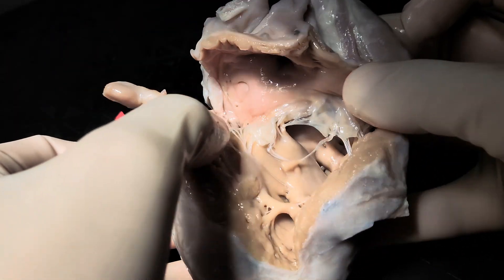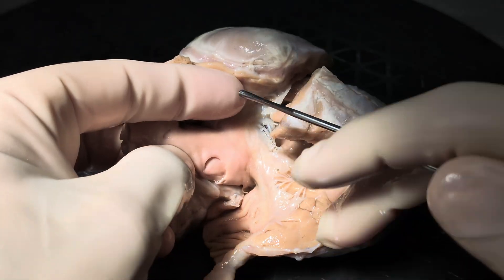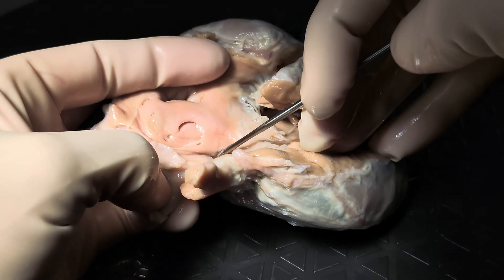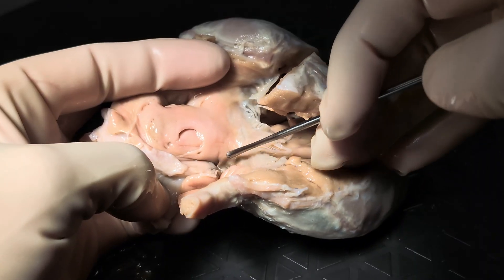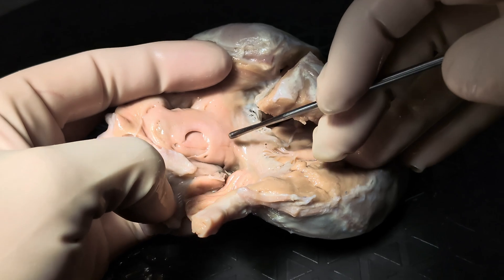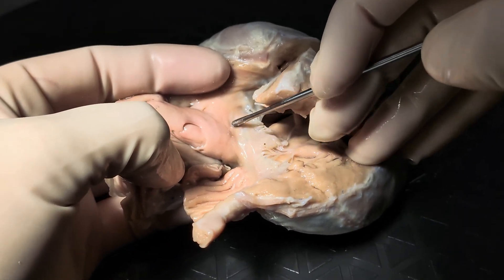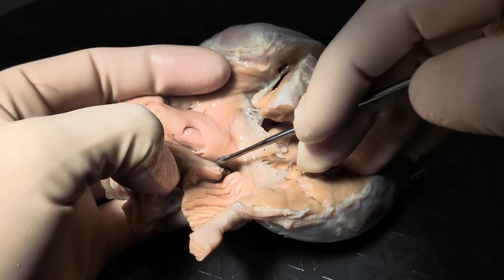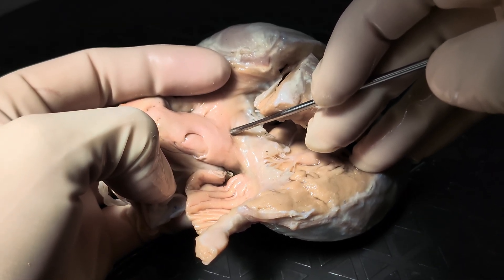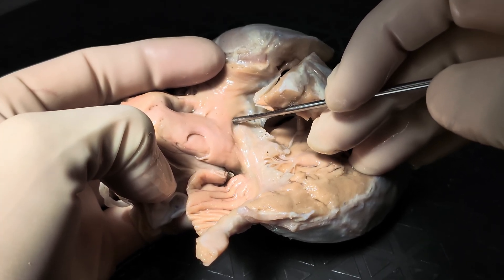And then when we get to the coronary sinus, as we usually do, it's important to remember the triangle of Koch. So here's the mouth of the coronary sinus, here's the tendon of Todaro, and here is the right-sided AV junction. These are going to be the landmarks or the boundaries of the triangle of Koch, and at its apex is where we'd expect the atrioventricular node to live.